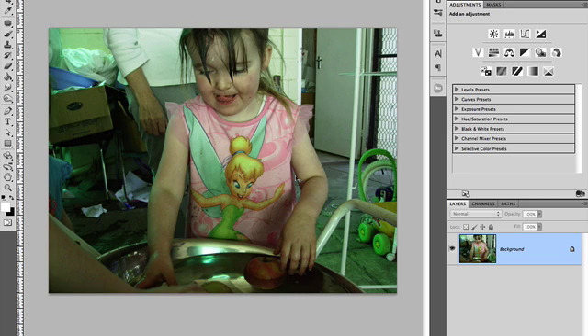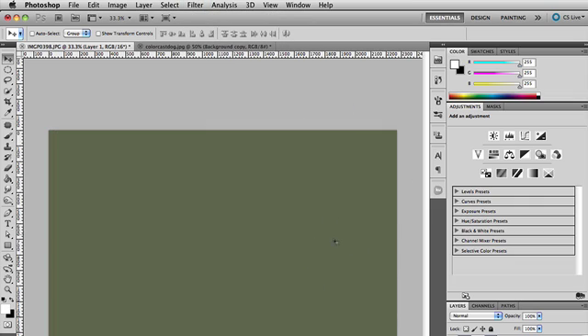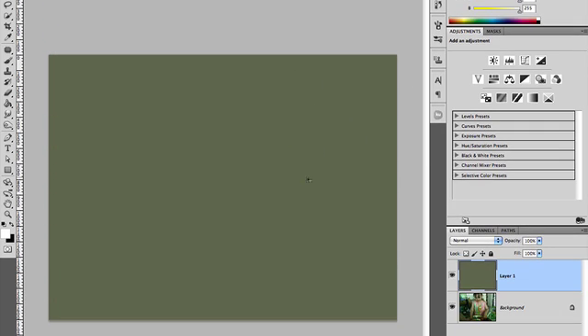I just came across another technique for doing this the other day. I want to show you that as well and have a look at a couple of different ways — the quickest and easiest ways to do it. In this technique, what they did was duplicate the background layer. I'm down here in my layers palette, press Command J or Control J. With this layer selected, come up to Filter > Blur, then select Average, and that averages out the pixels in the image, giving us our color cast.